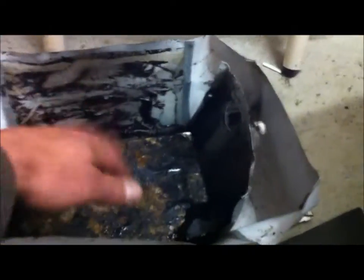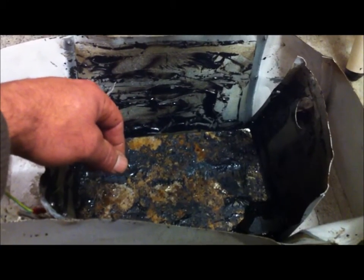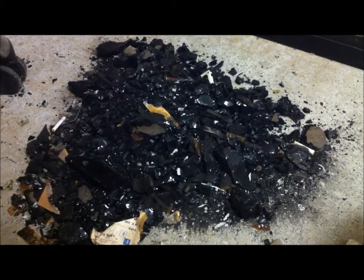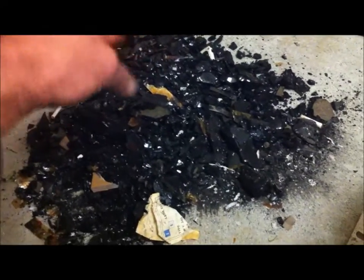There's all the black residue stuff — all the tar that was filling up the whole main section with the transformer winding. Over here is all of the shrapnel that came out of that box. You can see there's big pieces, small pieces. It's just a pile of shrapnel.